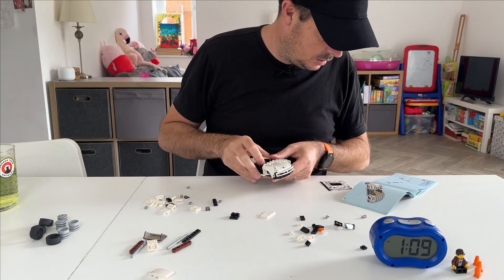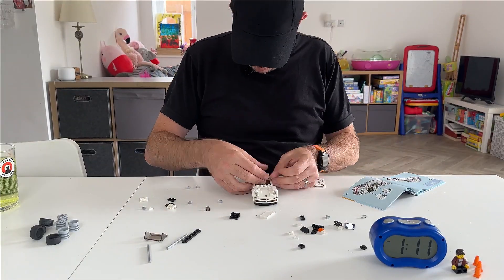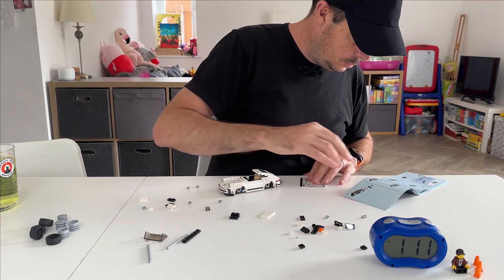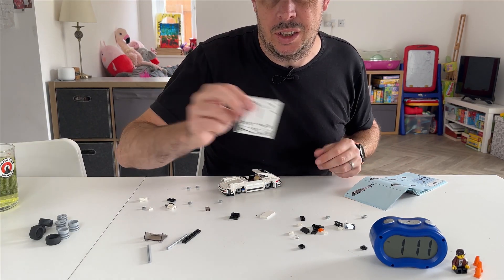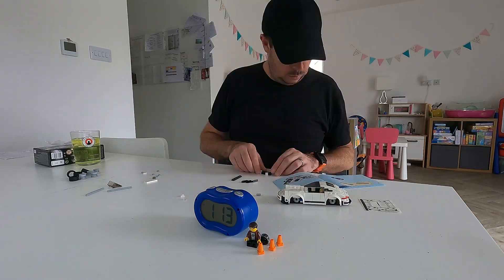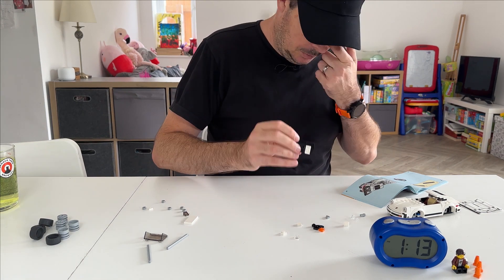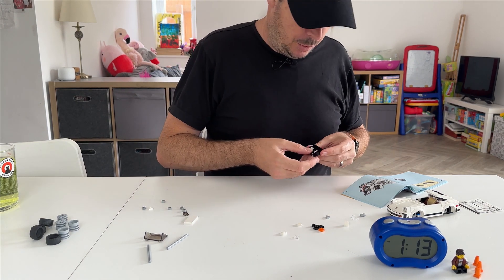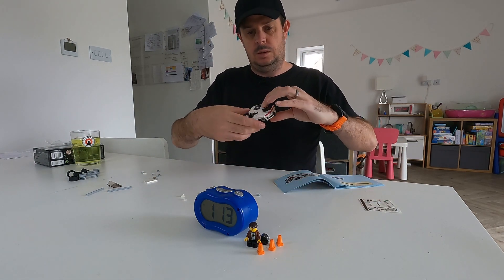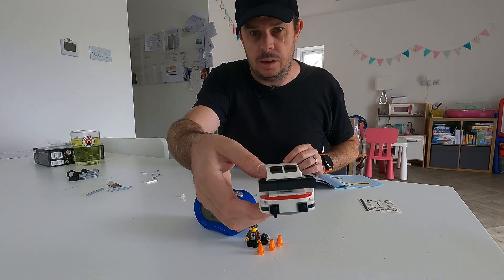The rear windows have gone in, and that's all the stickers done — bonus! There's the tail — it took me a bit of a long time to work out what that was. The back end is now complete. What do you reckon?